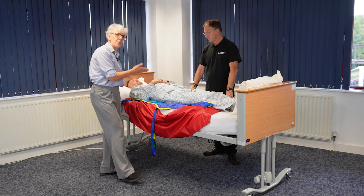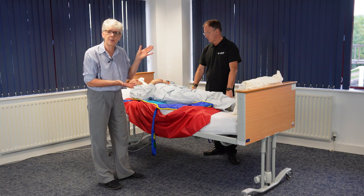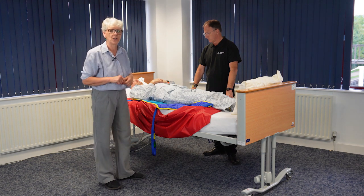It would be nice to bring the patient into a slight profiling position — much more comfortable to hoist him.